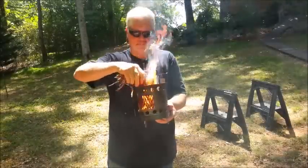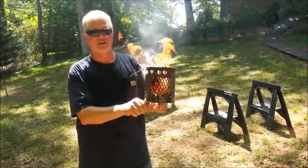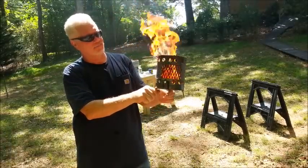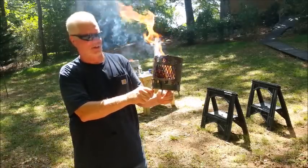Alright y'all, solar ignitions — it's my very favorite out of all the fire techniques that I know. I appreciate y'all joining me on this one, we'll catch you on the next one.